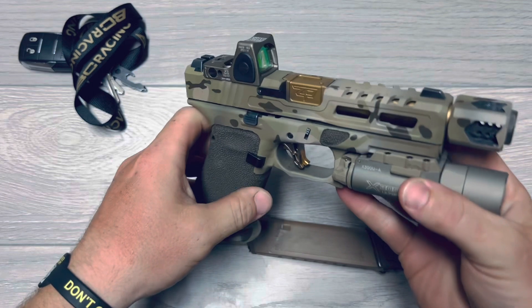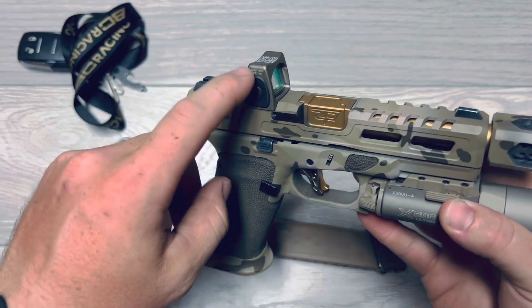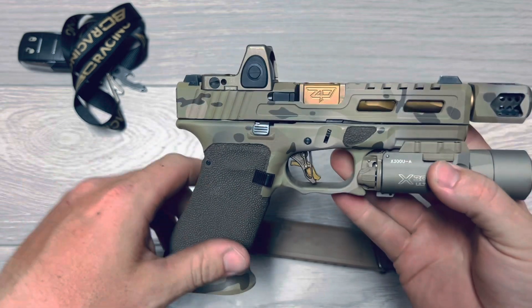We decided to go with a Trijicon RMR Type 2. I absolutely love this sight, and I had to have it, so I went with that sight there.